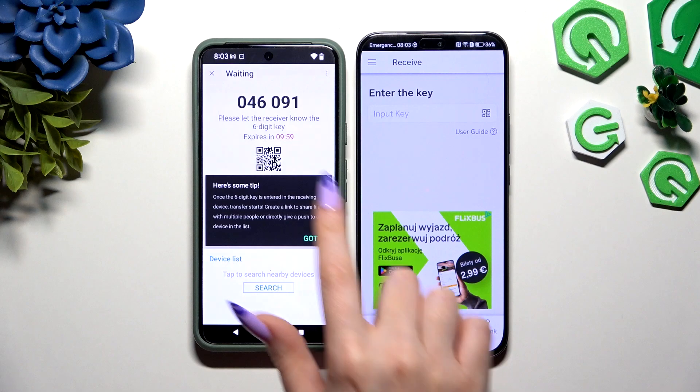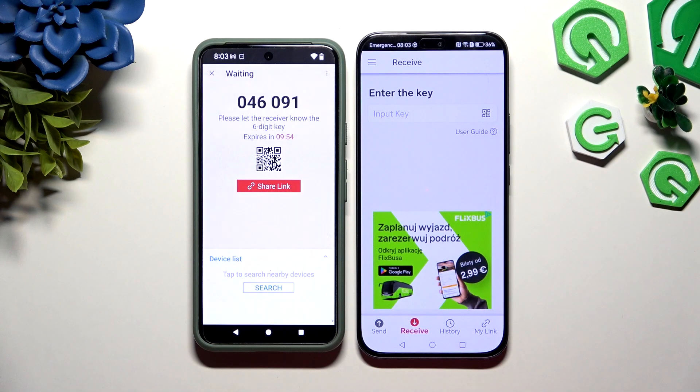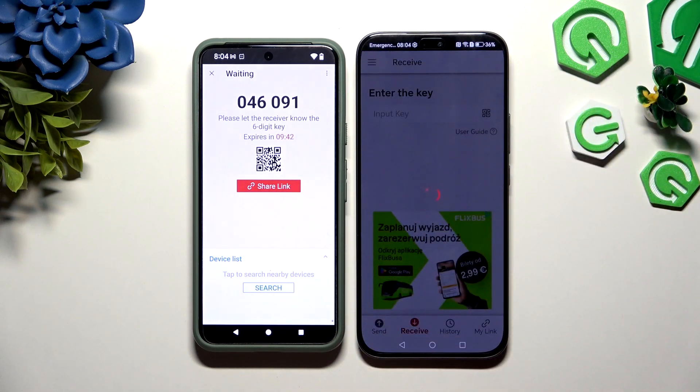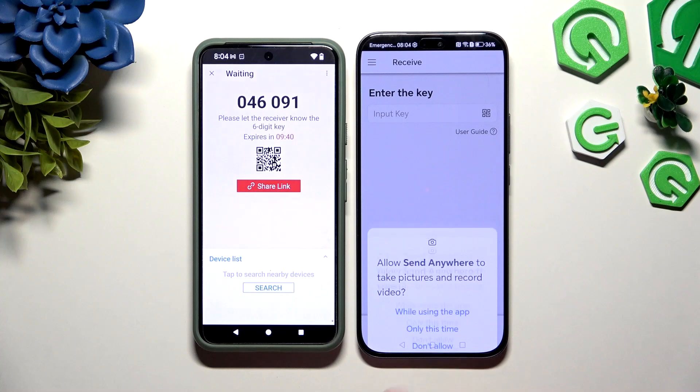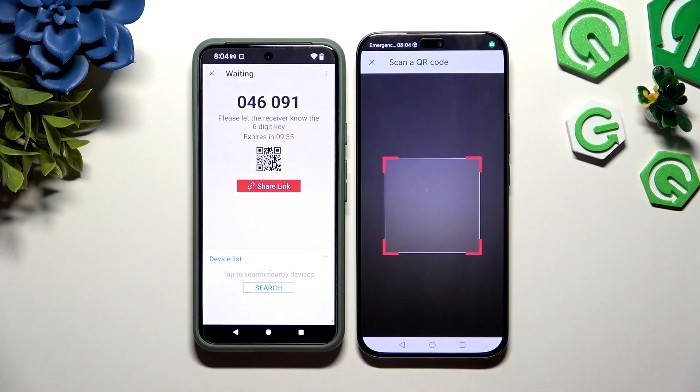Now hit Got It on the pop-up. Then decide which connection method will be better for you. If you want to connect by scanning a QR code, click on the scanning icon above the user guide, then close and add. Allow camera access in the pop-up and point your device's camera at the code.